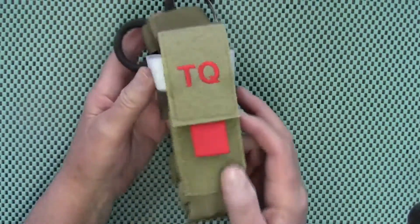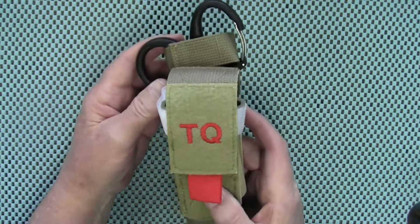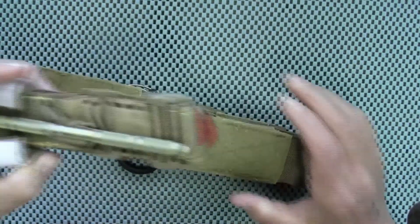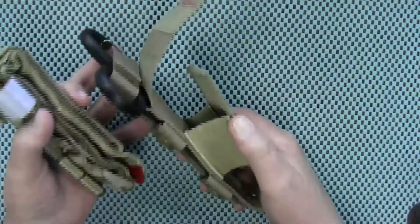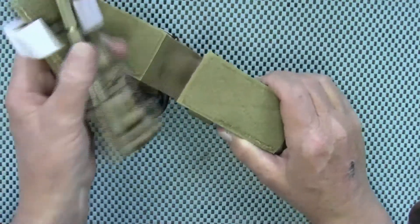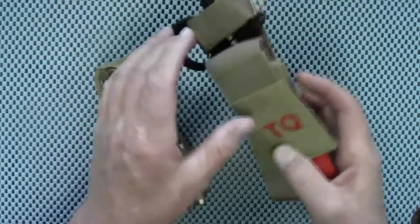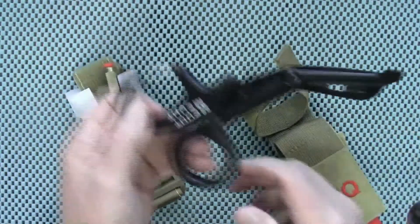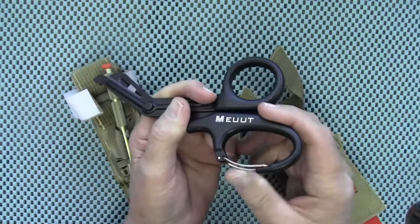Starting with the tourniquet — this is a CAT, a Combat Application Tourniquet. I'm sure you've all seen a CAT tourniquet before. It comes in this very nice holder which reminds me of a magazine pouch, but it's actually made for a tourniquet. It also has a little spot for the trauma shears, and these are really nice trauma shears with a little carabiner clip so you can clip it to a belt loop or something.